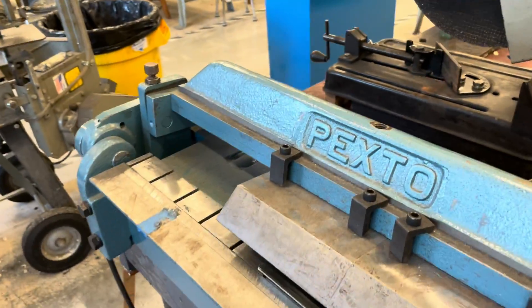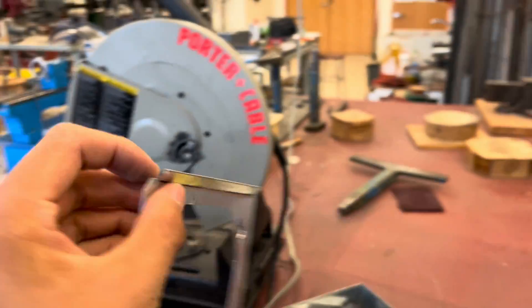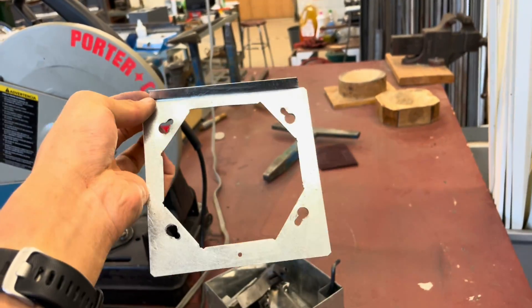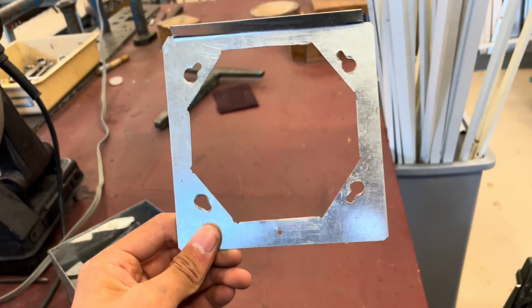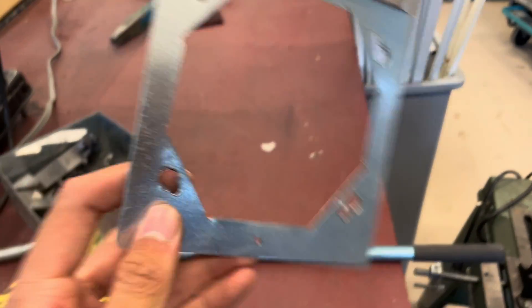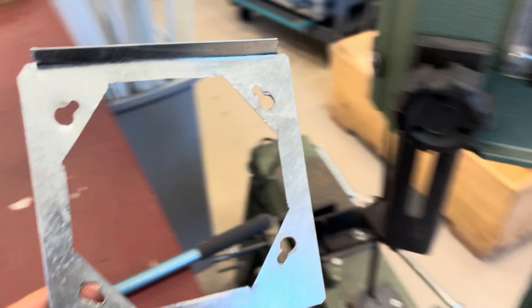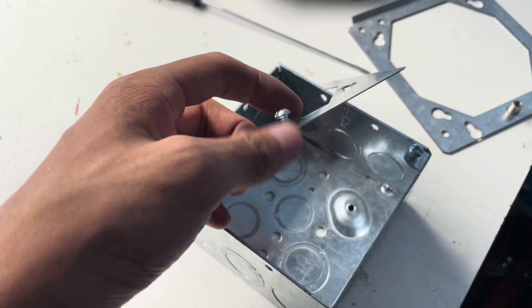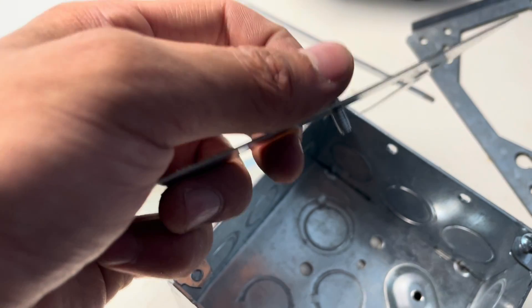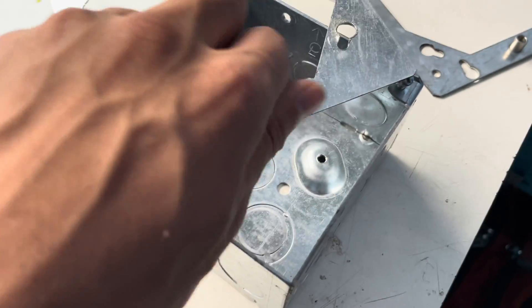I'm going to put this in this bending machine and bend this tab up, and hopefully it's going to look somewhat decent. There we go — that's the finished product. It's obviously not perfectly like the old one, but I'm sure it will fit and it would definitely mount in a box. There's a screw hole here too. I went ahead and tapped it — you can see the tab actually holds. So as long as I don't over-torque this, it should be fine. I'll bring it home.